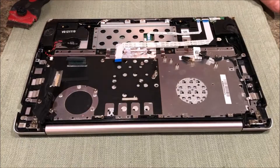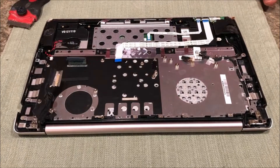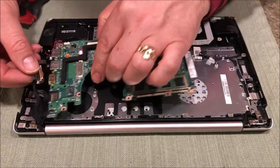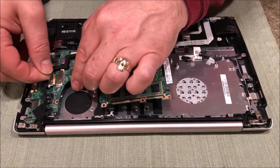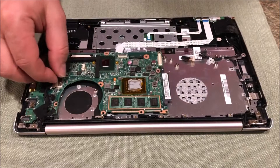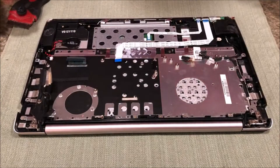I tried a couple of different things to get this apart. I was able to separate this board - this connector had a piece of tape over it. Once you lift the tape up, this connector slides off so you can just remove this board and put it aside.